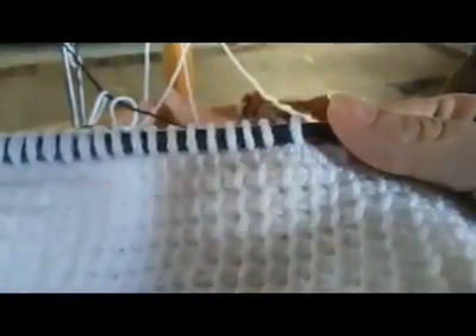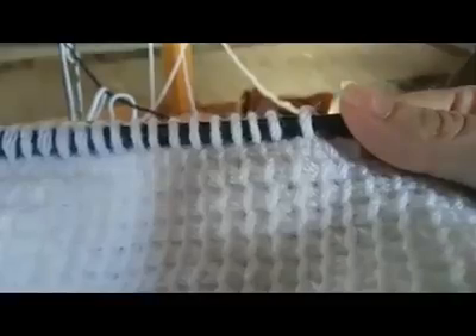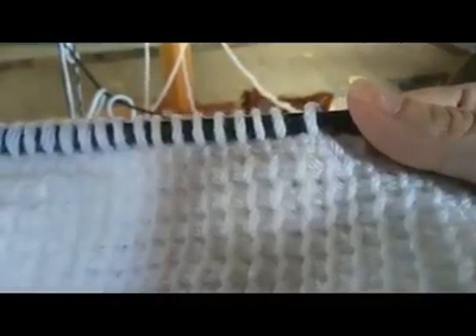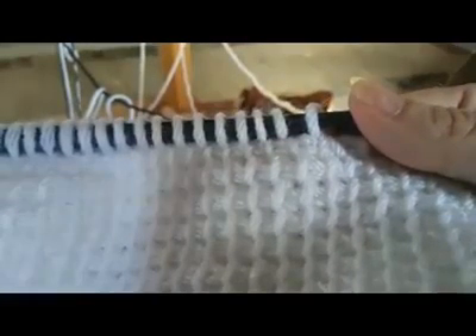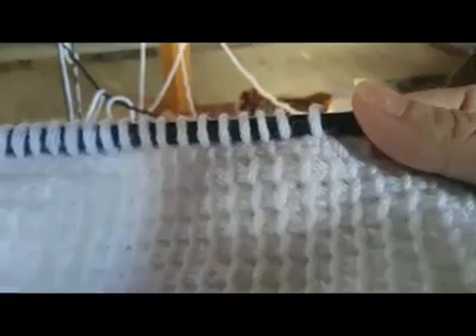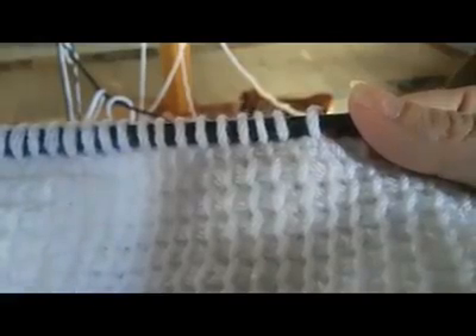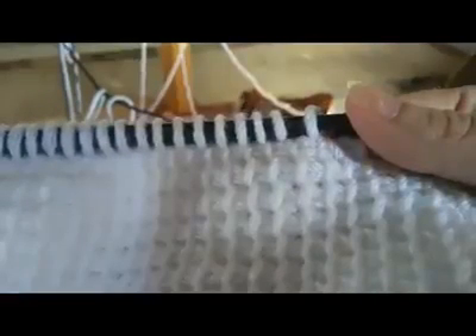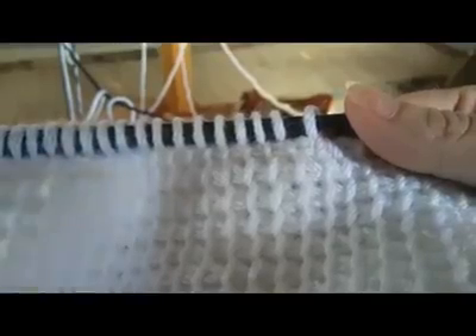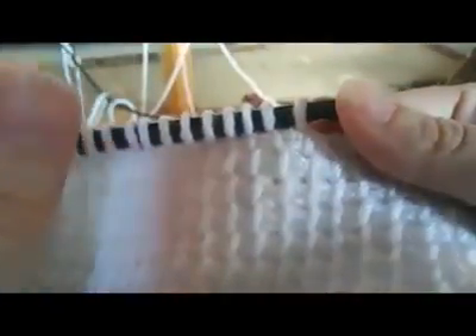Good morning members. I've been asked to do a video on how to move your bobbin over a few stitches and how to carry it. Now in this particular graph I'm doing, the only reason that I'm carrying it is because the section of the graph I'm doing is almost like a spot on a cow — it's going to be a big large black blob, for better wording.